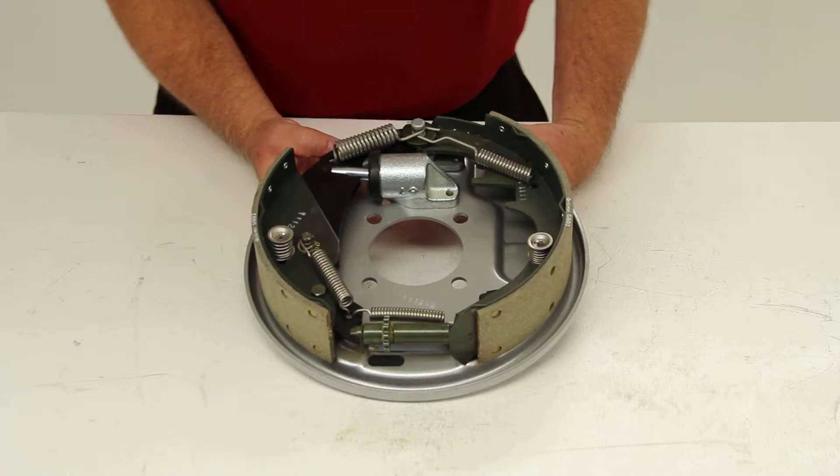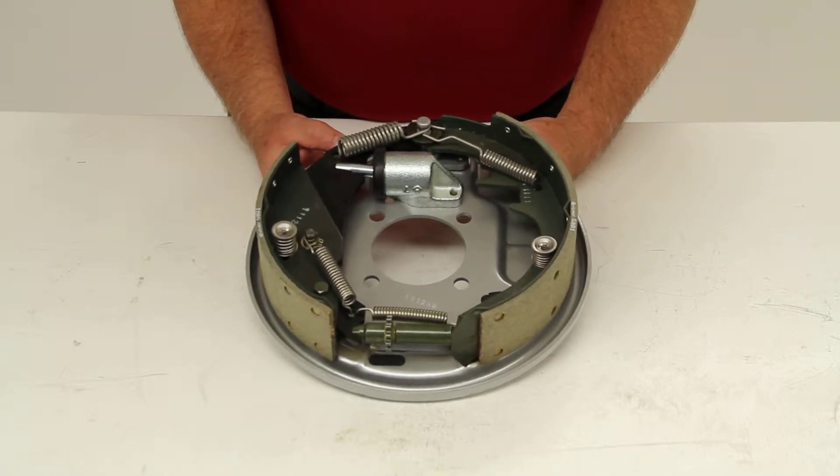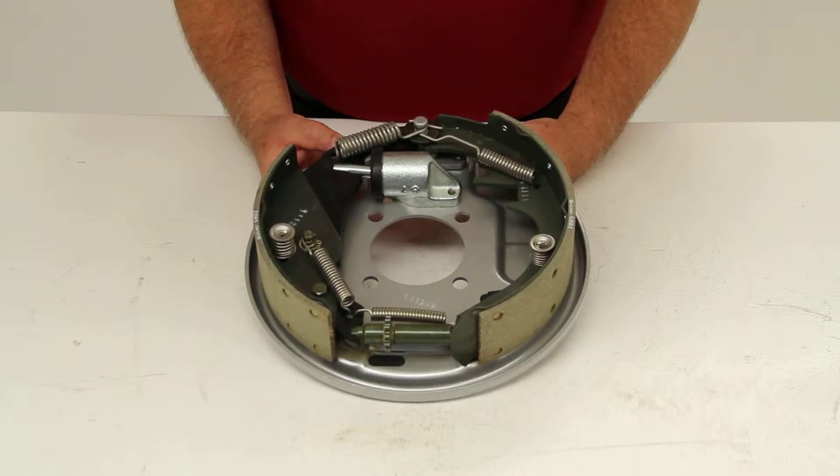This is designed for use with hydraulic brake actuators that do not include reverse lockouts. This will fit most 13 inch, 14 inch, and 15 inch wheels.